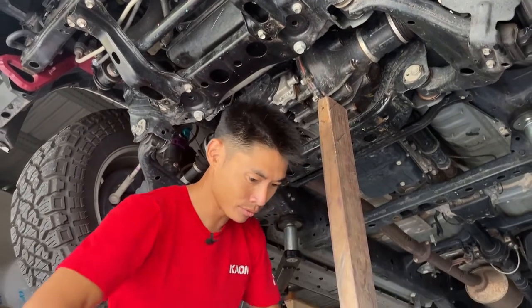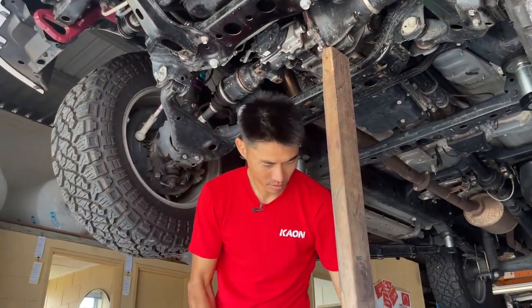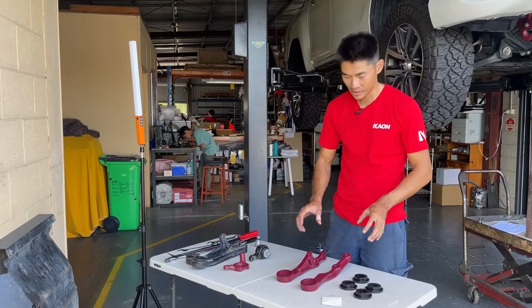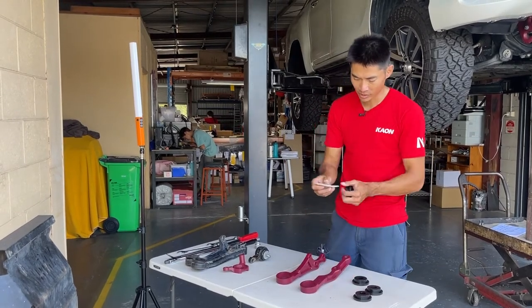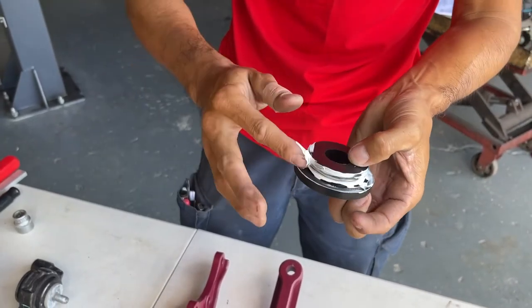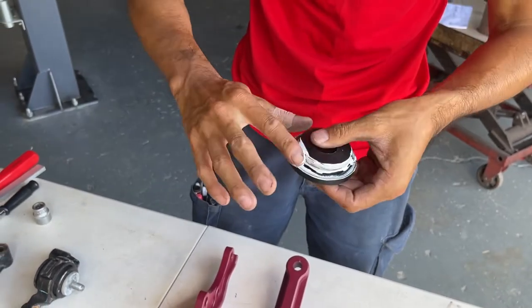There are the three brackets removed. Before we install our brackets, we're going to put some lithium grease on the bushings, and that will help stop any squeaking.